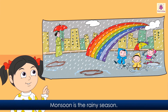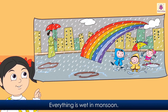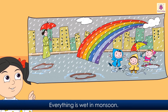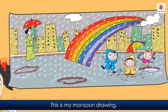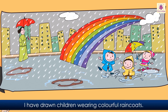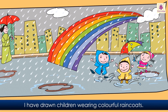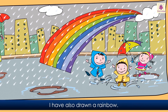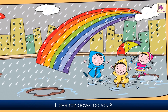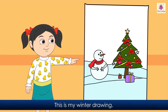Monsoon is the rainy season. Everything is wet in monsoon. This is my monsoon drawing. I have drawn children wearing colorful raincoats. I have also drawn a rainbow. I love rainbows. Do you?